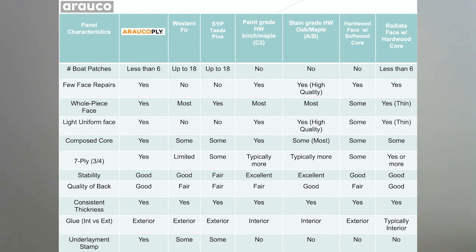This chart shows a comparison of what radiata pine offers compared to other products, especially western fir and southern yellow pine plywood. Radiata pine always has much fewer repairs on the face than fir or southern yellow pine — fir and southern yellow pine can have up to 18, and today's rules allow even up to 25, wood patches in the face. Radiata pine only has six, and it definitely has much fewer synthetic repairs as well.